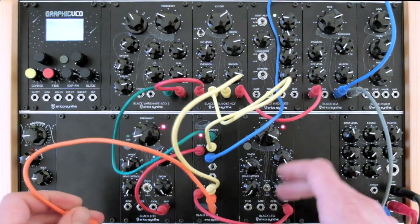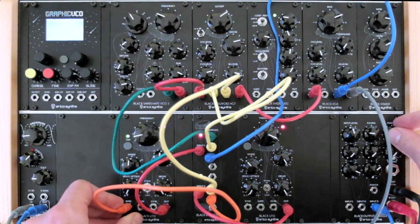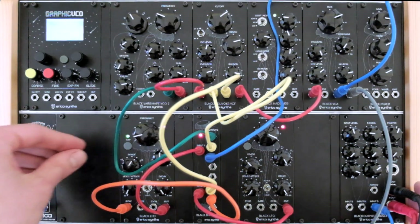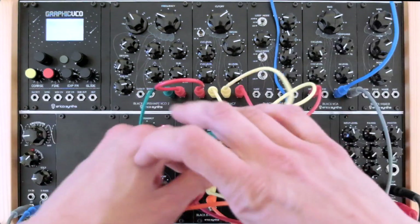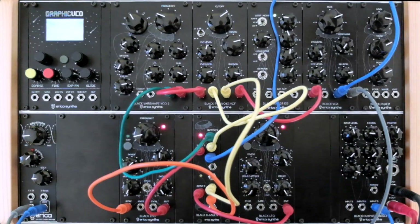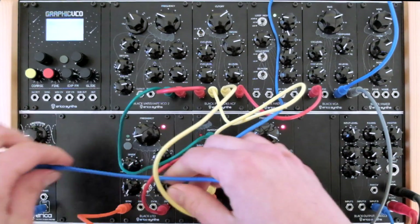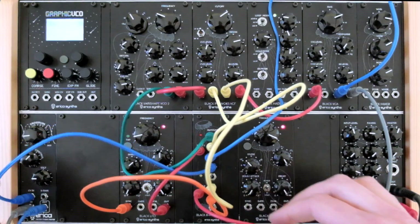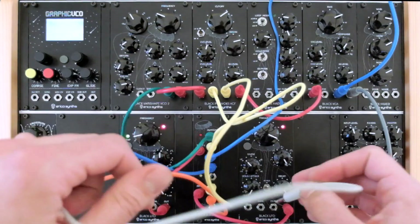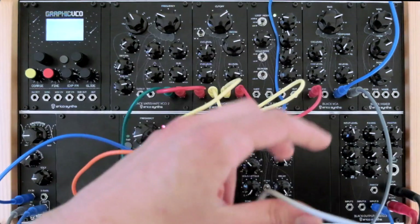And to the first LFO sync input to make the dispatch more dynamic. Let's push them to more destinations to make it more complex. I will send the first LFO to the CV of the reverb, and the second LFO to the panning CV of the black output module.